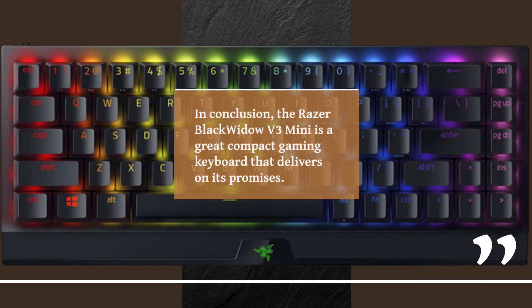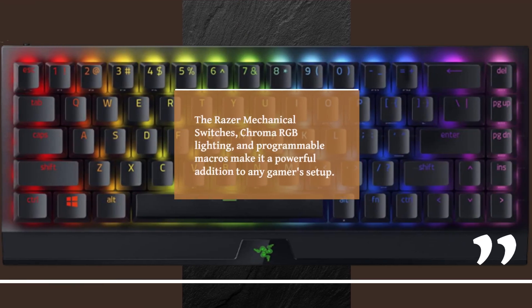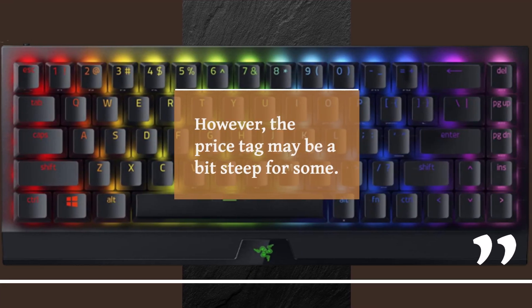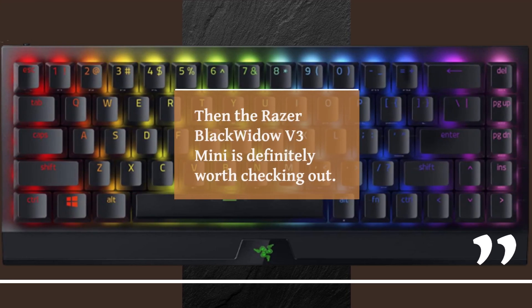In conclusion, the Razer BlackWidow V3 Mini is a great compact gaming keyboard that delivers on its promises. The Razer mechanical switches, Chroma RGB lighting, and programmable macros make it a powerful addition to any gamer's setup. The sleek and minimalist design also looks great. However, the price tag may be a bit steep for some. If you're willing to invest in a high-quality gaming keyboard that delivers on its promises, then the Razer BlackWidow V3 Mini is definitely worth checking out.